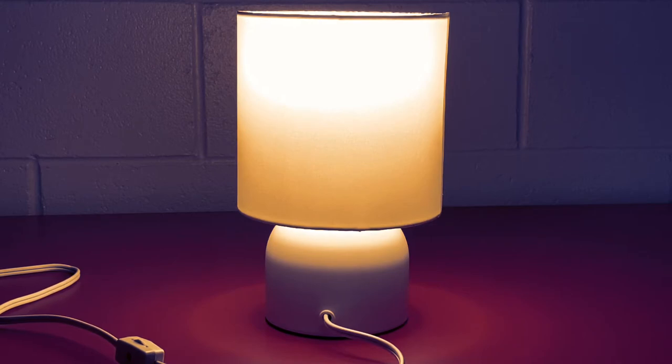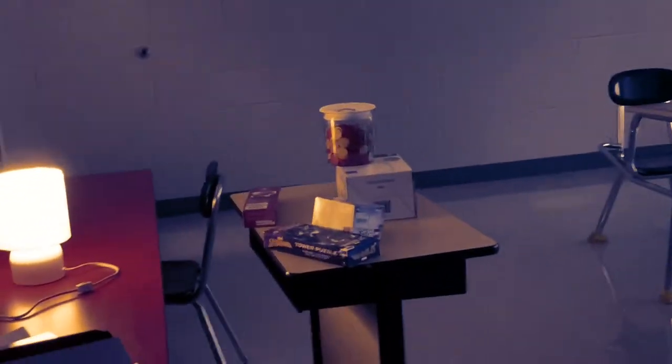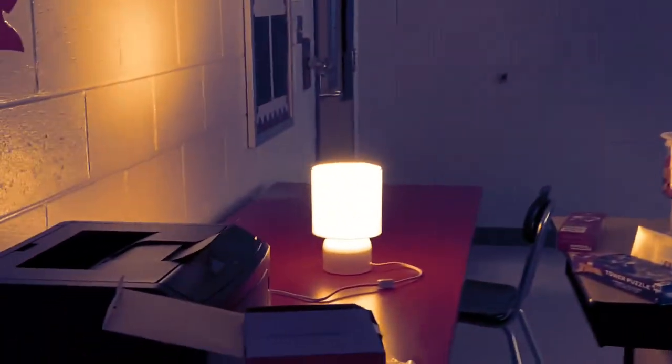This brightness is off the chart, y'all — it's really off the chart! Again, the LED bulb is included — it's one A19, so when you need to replace it, it'll be an A19 bulb. Look at how much brightness it puts in the room! It's a little messy over there in that area, but look at that. Keep in mind this room — I could only darken it by the blinds because the sun is still shining.